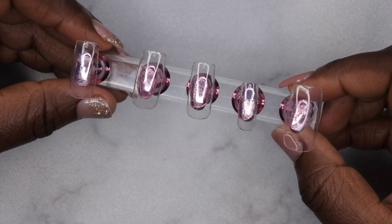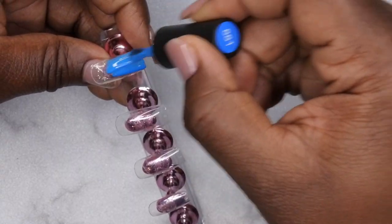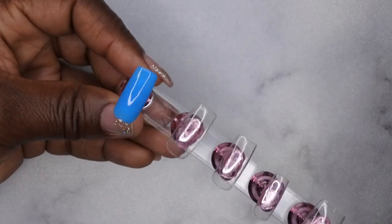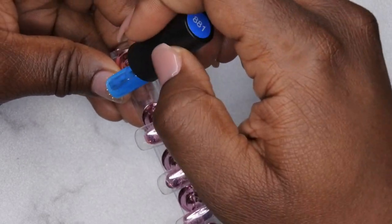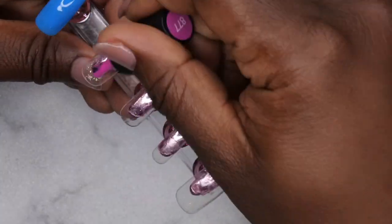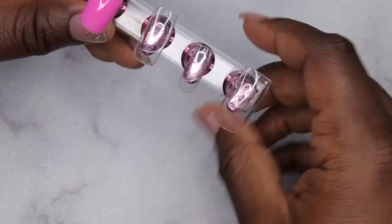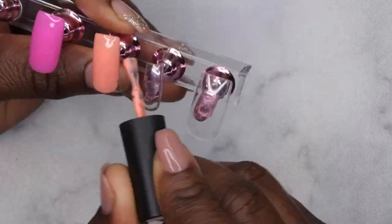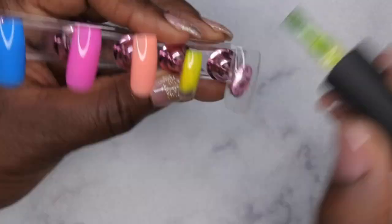Now that the base coat has been applied, I'm going in with two layers of gel polish. As you can see, the Beetles gel polish is really opaque and nice and self-leveling. I'm a huge fan of Beetles — I really feel like their polishes are in a lane of their own, really high quality for such an affordable price.